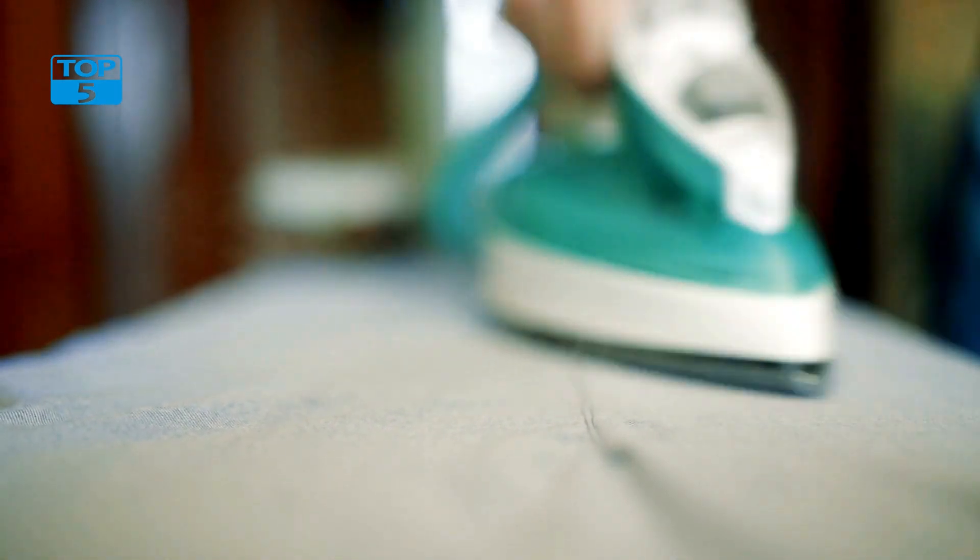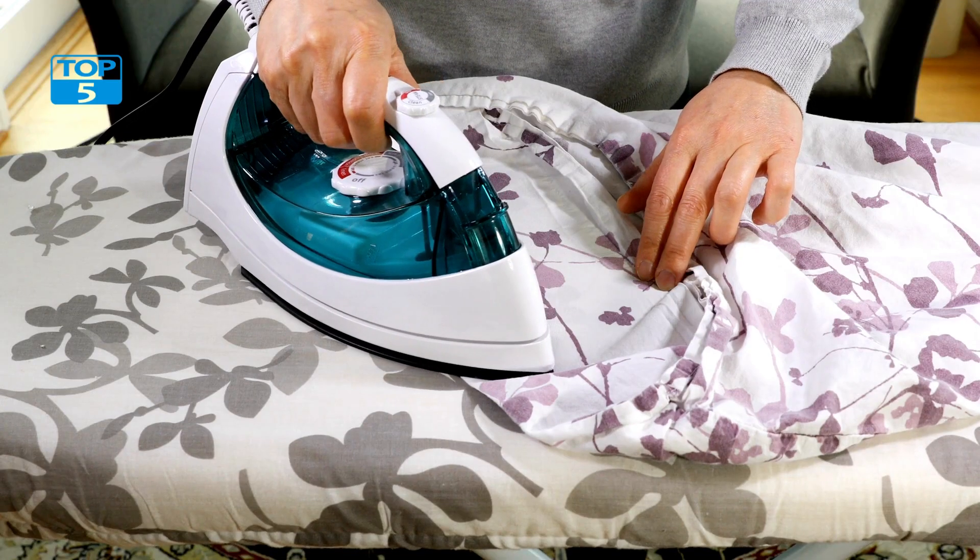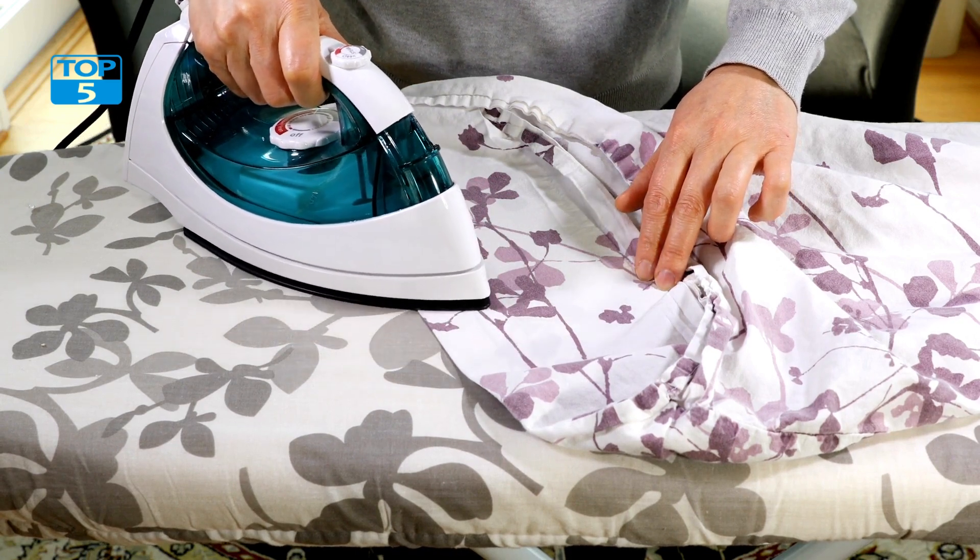This is particularly useful when ironing heavy fabrics like denim or linen. Another great feature is its precision tip, designed to allow you to get into tight spaces and hard-to-reach areas with ease. This is particularly useful when ironing around buttons or pleats.